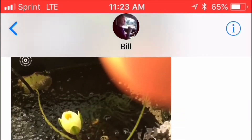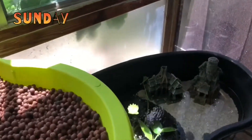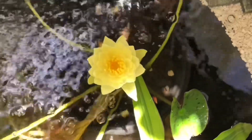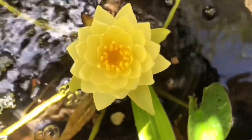What happens when your husband sends you a text like this? You rush home just to see your flower. How amazing is that?